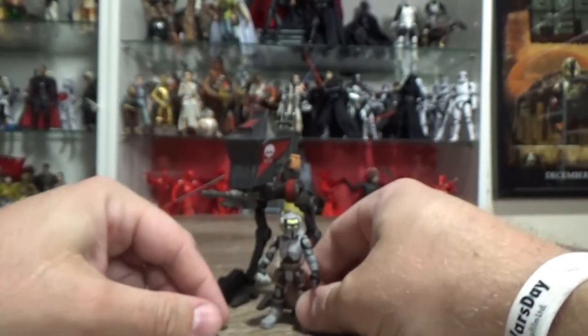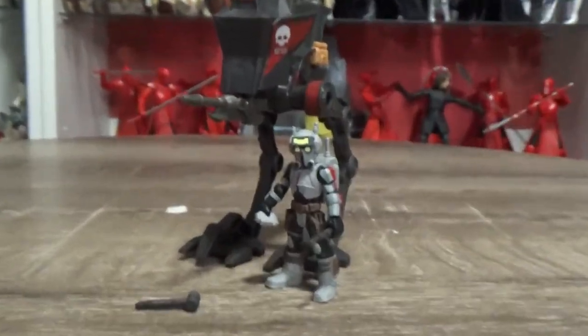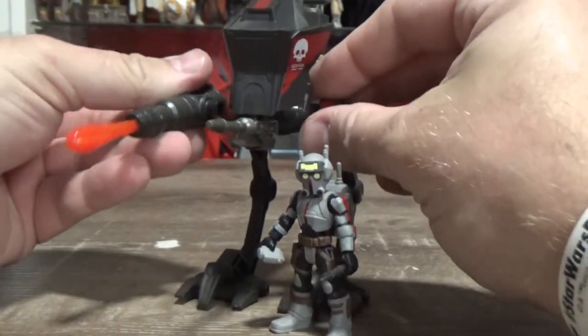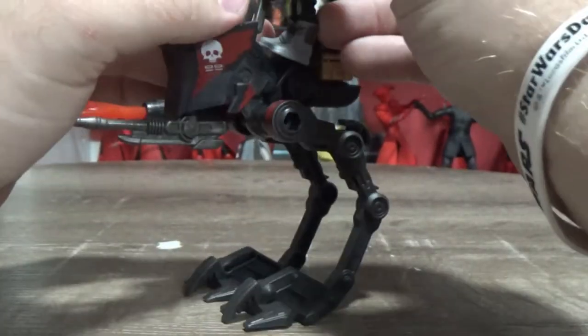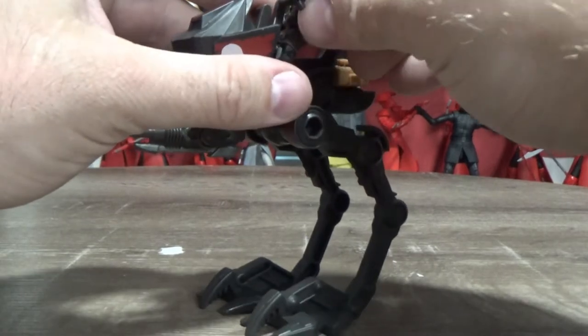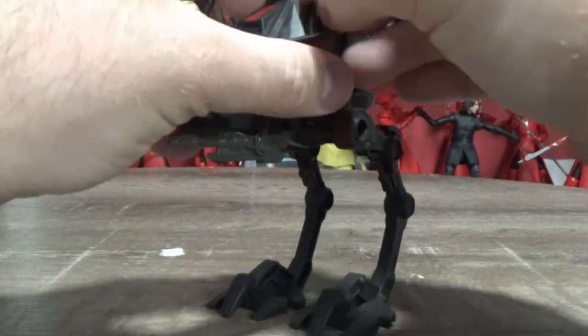So yeah, that's a cool little set — these two together. Let me just get a little bit of zoom. Put that cannon on so you can see it all together. Tech will sit on board, and his hands will fit and hold those handlebars pretty nicely.